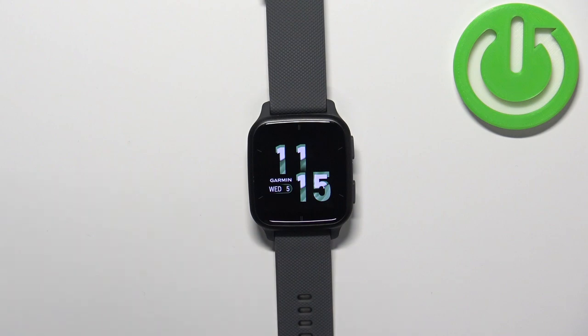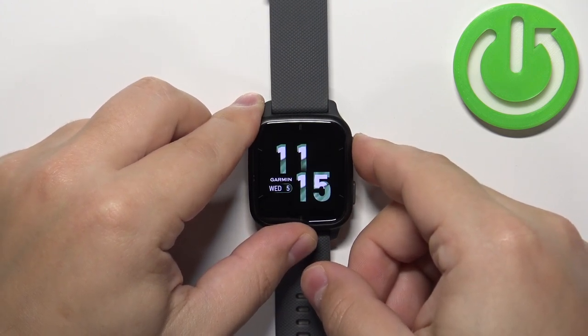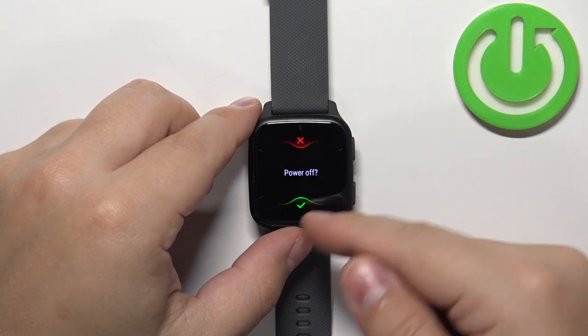Now let's continue with the reset. We need to turn off our watch. To do it, press and hold the upper button, keep holding it until the menu appears on the screen, then tap on the power off icon and then tap on the check mark to confirm.